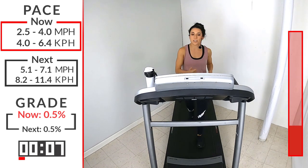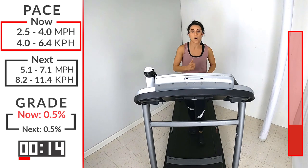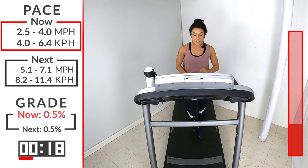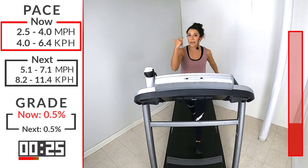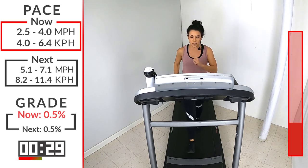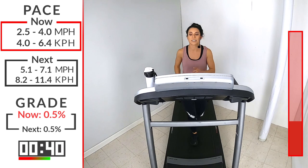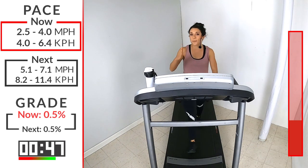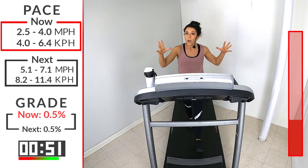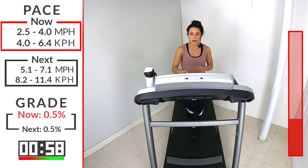Grab a sip of water if you need it, because once we start running, we're going to keep it going. That run is coming up right after this warm-up. 45 seconds left. Make sure shoelaces are tied — you're ready to go. We're going to go straight every minute, bringing up that speed just a little bit. These really are my favorite workouts — you get to really test those limits, push those boundaries. This is going to be a fun one. 15 seconds, runners. For our first range of our run, I want you anywhere from that 5.1 to 7.1. In 4, 3, 2, 1 — hit that speed. Let's go.